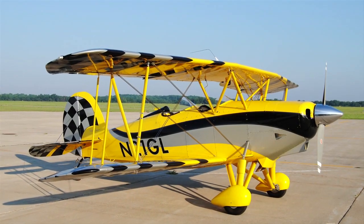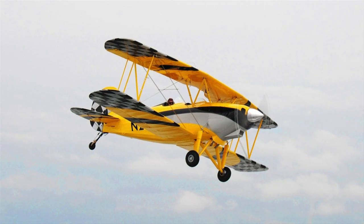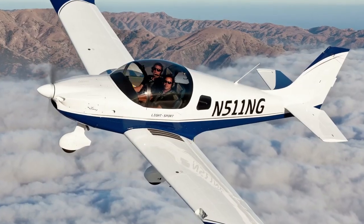AeroTV is brought to you by Waco Classic Aircraft, which now offers the Great Lakes 2T-1A2. Inspired by the classic YMF-5D, it's smaller but with 180 horsepower, simpler avionics, and fully aerobatic. Waco lets you fly simply for the fun of it. Visit www.wacoaircraft.com — a real airplane, not just a toy.